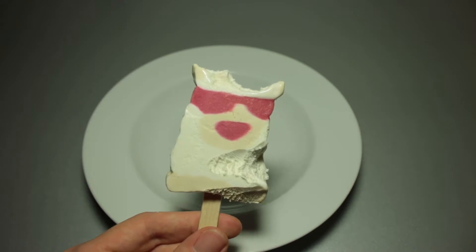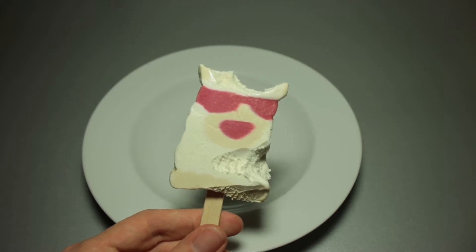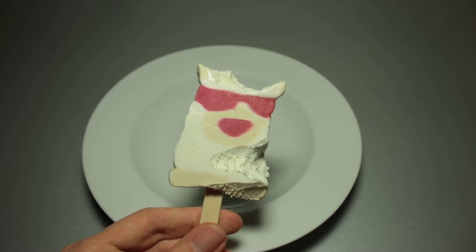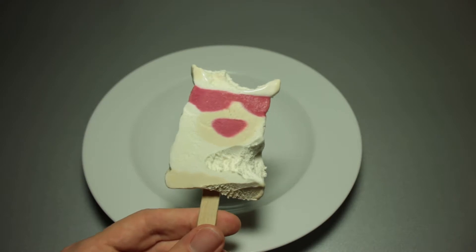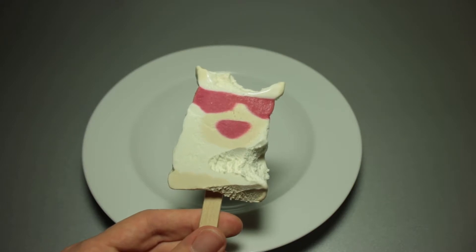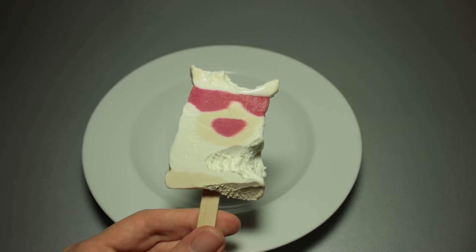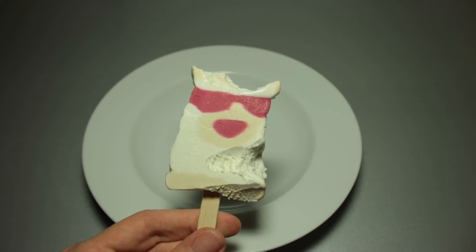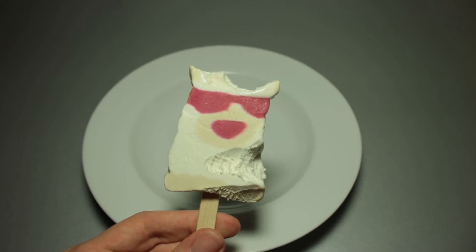If somebody tells you that this is cheesecake ice cream, you can see what they're getting at, but it's not as easily detected by somebody who usually doesn't taste cheesecake ice cream. I guess this is something where you have to have some kind of connection between a certain taste and cheesecake ice cream in your head, because I did have cheesecake before in my life, many times, and I don't get that very cheesecake impression when I eat this cheesecake-ish ice cream. It's not a hundred percent, certainly.